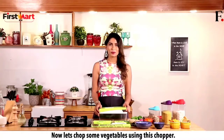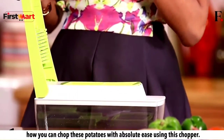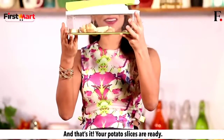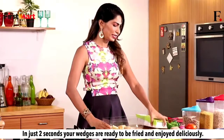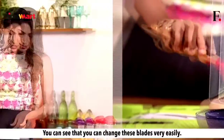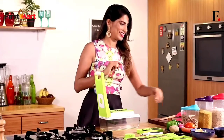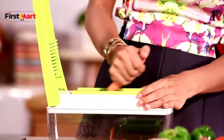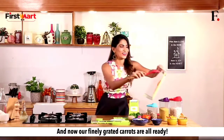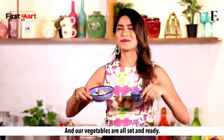Now let's chop some vegetables using this chopper. Everybody loves potato veggies, so I will show you that using this chopper you can chop potatoes very easily. The vegetables are all set and ready.